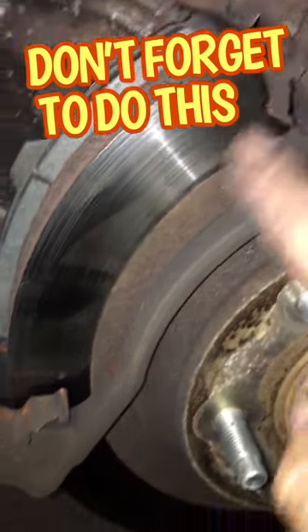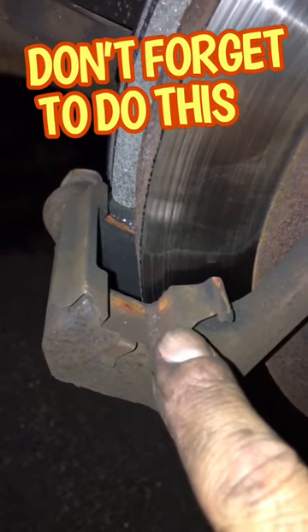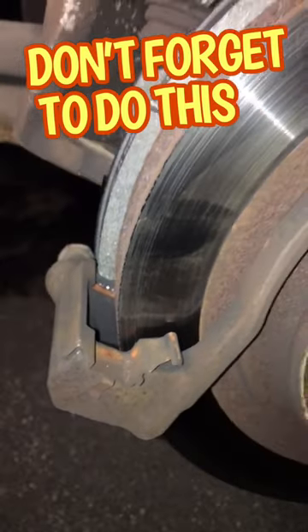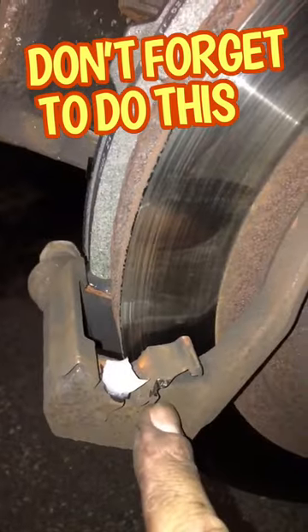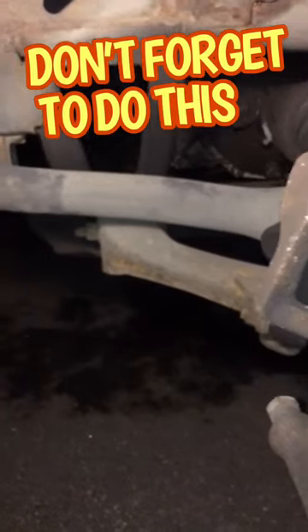When doing a brake job and getting ready to put your new brakes on, you want to make sure here on these rails — you can see how they're all old and kind of rough looking — you want to make sure that you grease them real good, top and bottom, before you put the new brake pad on.